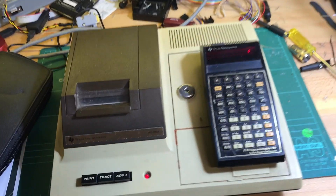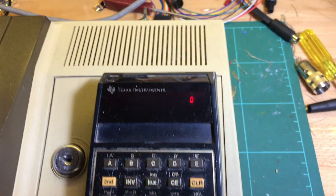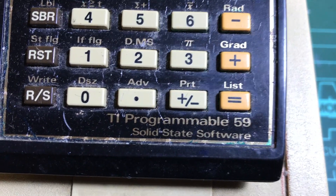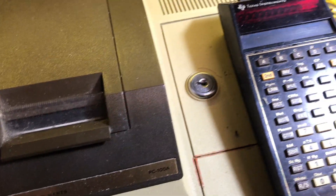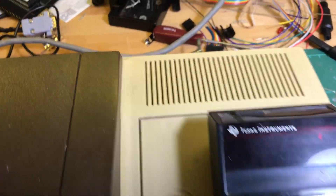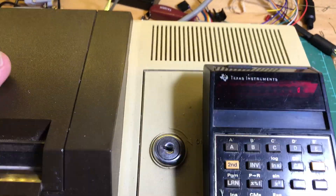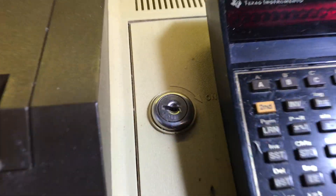Something a little different — I see these come up every now and again. This is a Texas Instruments calculator, in this case a TI-59 coupled with a PC100 printer. I'm quite lucky actually — it has an Australian plug and Australian power supply, so I can plug it straight in.